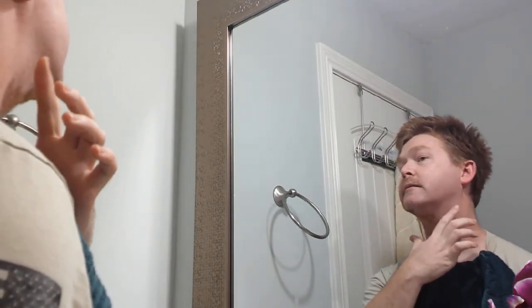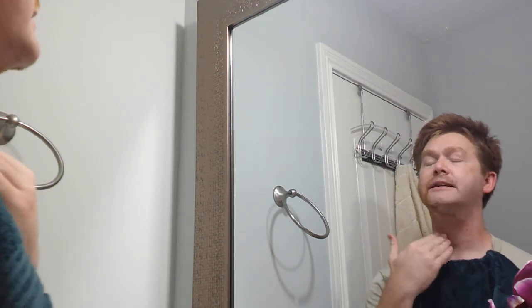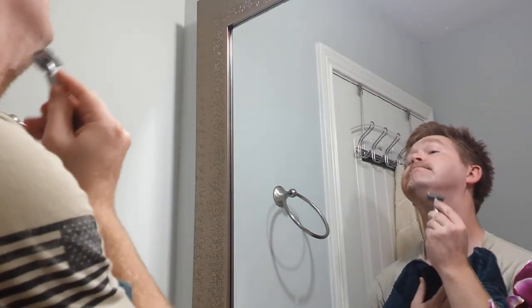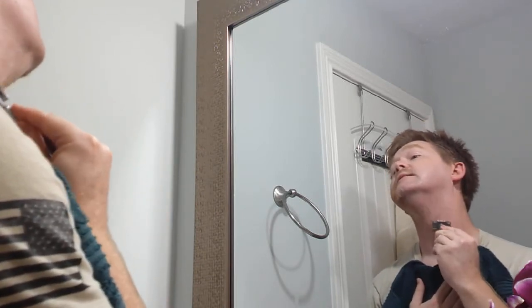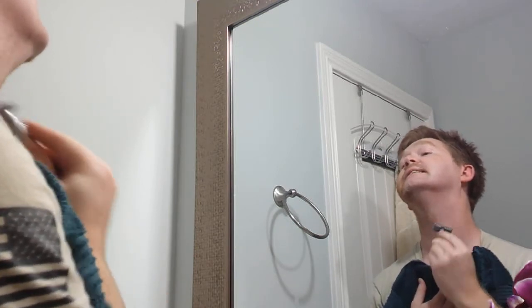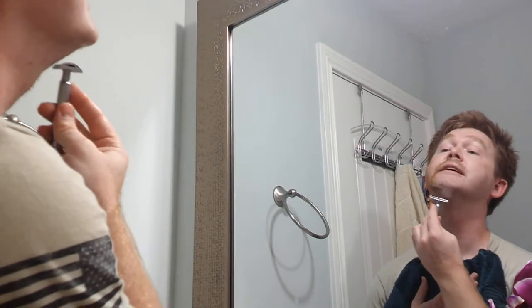I will say one thing: I normally get razor burn or shaving bumps down through here, but so far I haven't come across anything. Of course, I've been changing up my skincare products when I wash my face. I was trying to experiment with this Duke Cannon shaving cream and the aftershave balm.